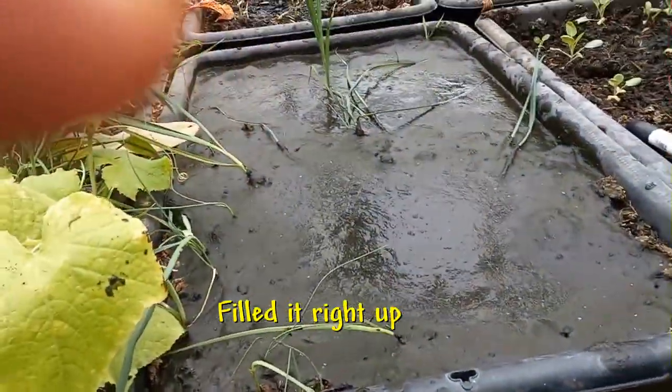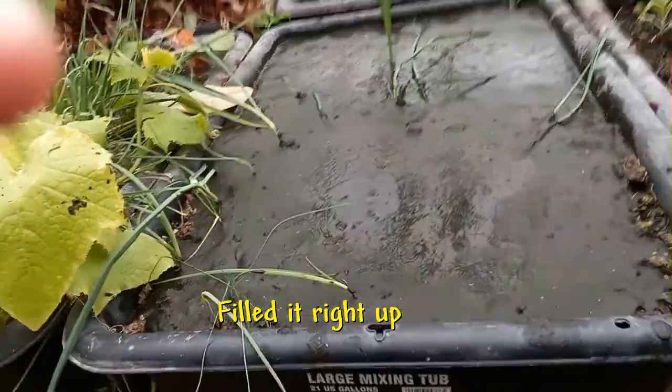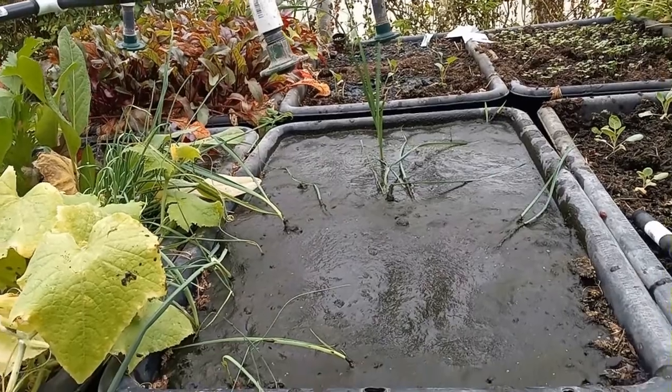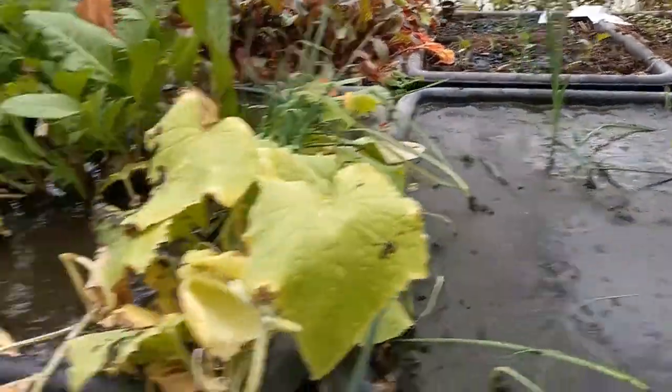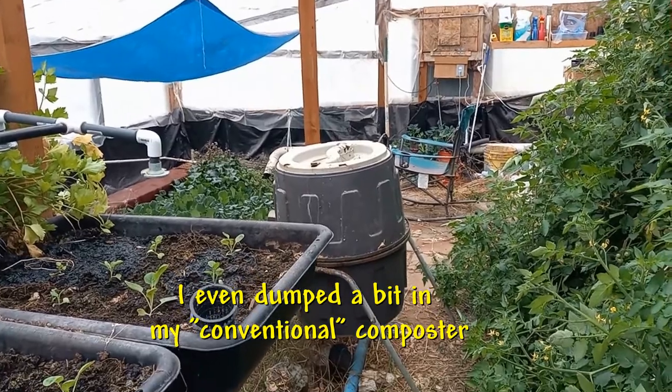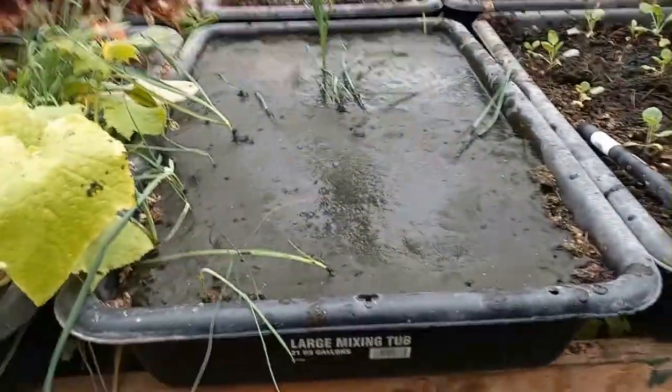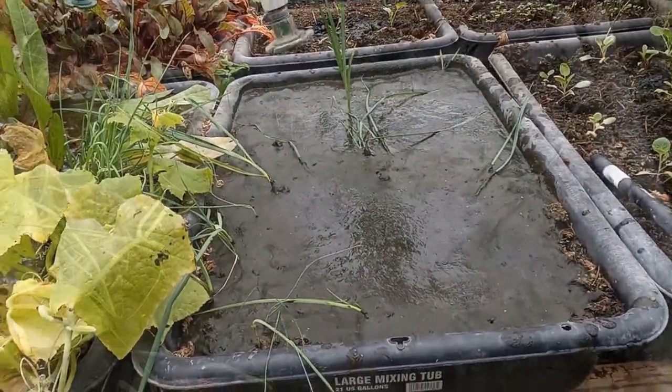Now let me take you over here — this is where I dumped this stuff. As you can see, there's a nice layer, and there's a little sheen here from the water. But right there it's drying out a little bit already. These grow beds have drainage holes in them — you can see water dripping down there. So this will drain out and just leave the soil. I filled this one up as well, and I also put some in my regular compost bin just to have some place to store it. I think this is a good way to make some compost.